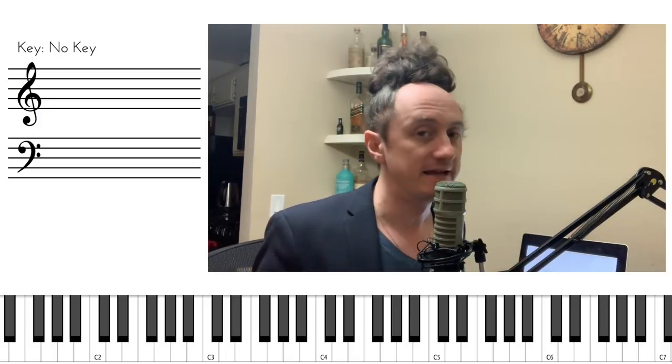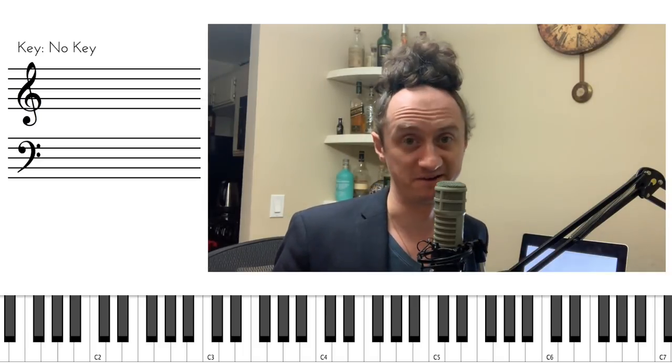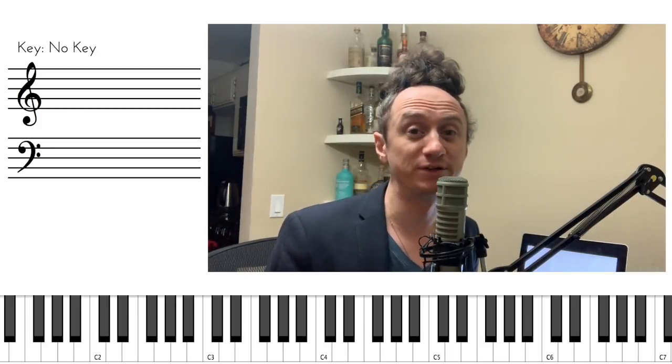What do you do? In today's video, I will provide a remedy for one of the most common problems I see out there with non-pianists trying to play piano. With one simple trick, you can start sounding 10 times better within a matter of moments.